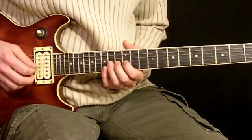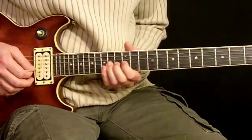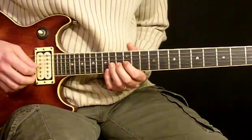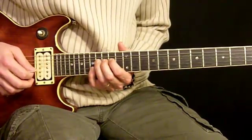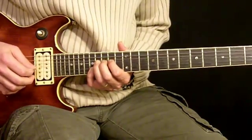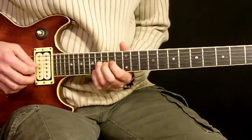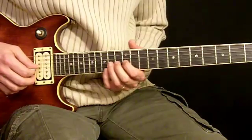Now the last one's pretty easy. For this one we slide from 14th to 16th, bend this just a half step, bring pinky under here to 17th, then bring this back down. Then 14th fret and then 14th fret. So we have this. Then we move down to 12th fret and hammer to 14th and back.